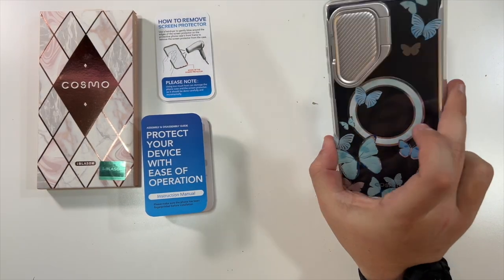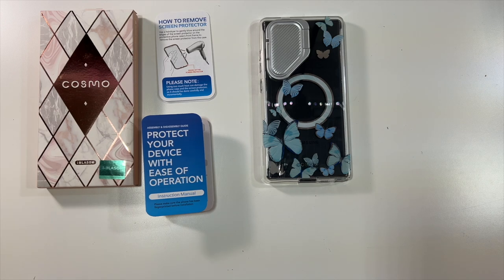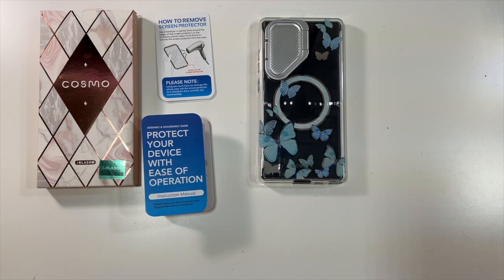I could see a lot of people liking this. So thanks again to our friends at iBlazen who were nice enough to send us this Cosmo series Samsung Galaxy S24 Ultra case. Thank you all for watching. We'll see you in the next one. Deuces.